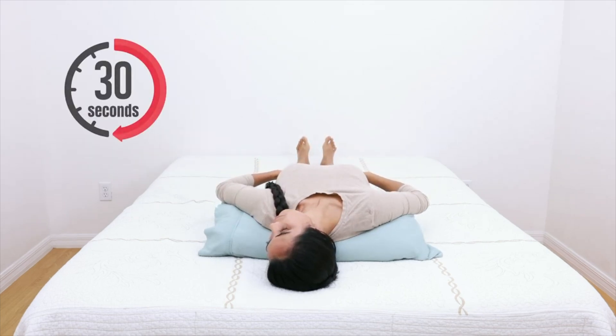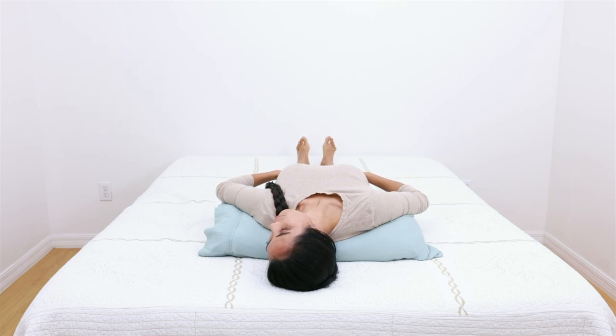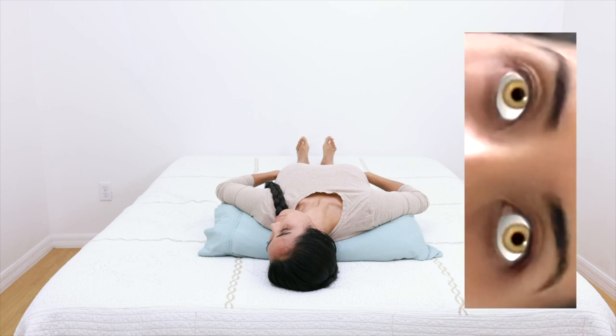Generally speaking, whichever side triggers a significant vertigo attack is the main affected side. To determine which maneuver to perform, observe what the eyes are doing during the vertigo attack.